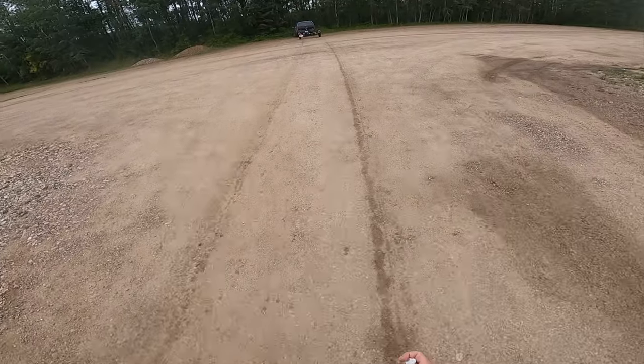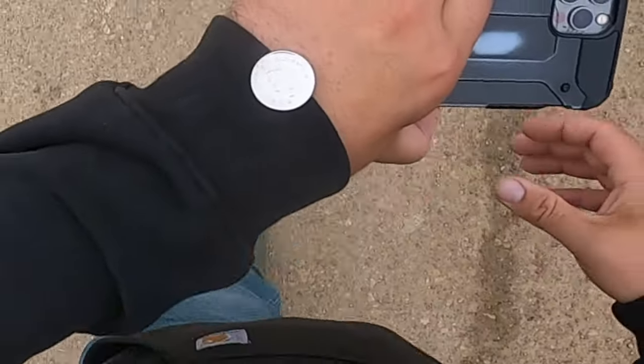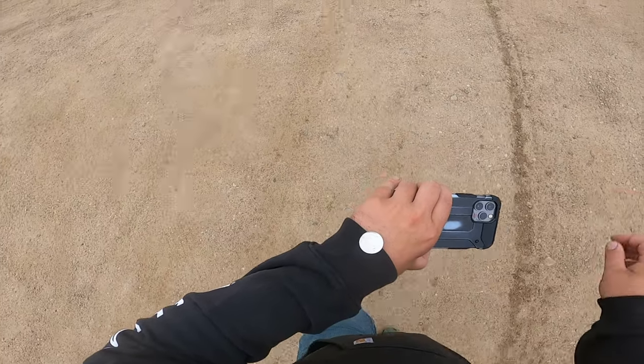Welcome back to another episode of Zach the Fisherman. Today I don't know what I'm doing yet — I'm going to flip a coin, then decide. Here's my quarter. Heads, we go pike fishing. Tails, we go walleye fishing. That would be heads. The coin decided: pike fishing.